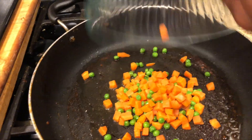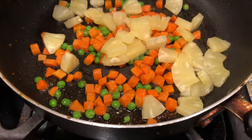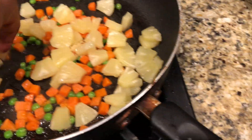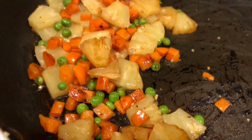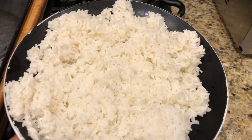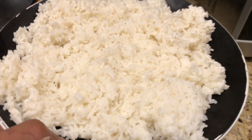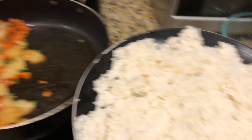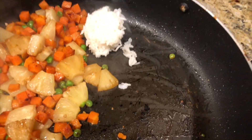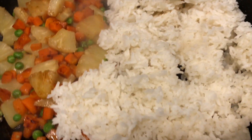Now on to the fried rice. We've got oil in the pan, peas and carrots for color, then I'm adding chopped garlic and chopped pineapple — just regular pineapple we bought and diced up. I stir this and let it sit until it gets a little brown on all sides. Once it's starting to brown, I move everything to one side because that's where the rice goes. I have steamed white rice I made about an hour ago and put in the freezer for 15 minutes. Cold rice works a lot better — if you use warm rice it gets very gummy and the consistency won't be right.